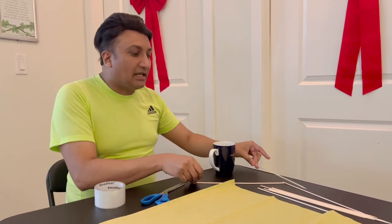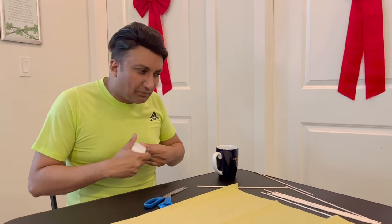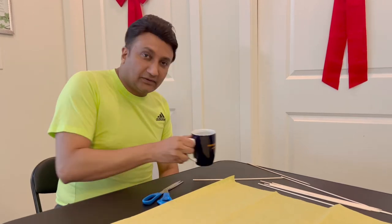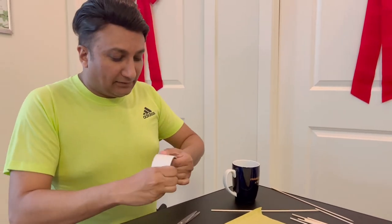So we need bamboo sticks. These are not the real ones they use in professional kite making, but I'm gonna use these to see if they work. I'm pretty sure they work. And the other thing is you should always hydrate yourself. So this is water. And now let me see if I can open this.